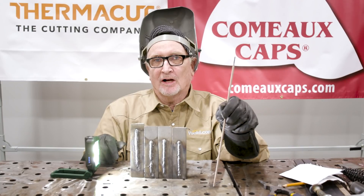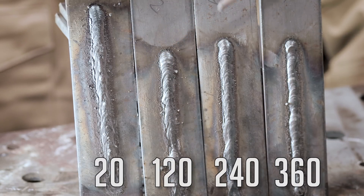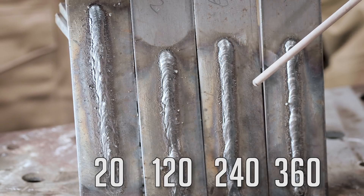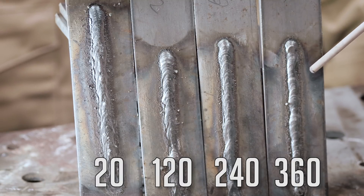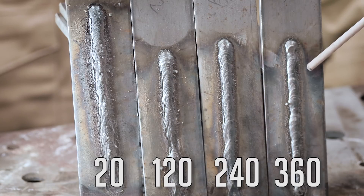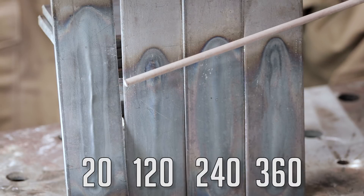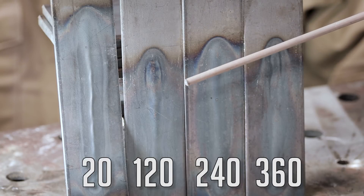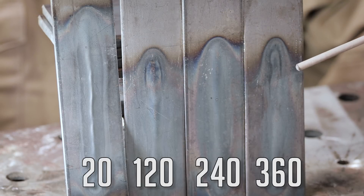Let's look at the results of our welds. We have our 20 hertz bead over here — notice how wide, bumpy, and sloppy it is. Over here is our 120 hertz, which is much smoother and narrower. Our 240 gets even narrower, and at the end our 360 hertz has gotten very ropey and high. Now looking at the back: at 20 hertz you can really see how much heat transferred to the metal; 120 hertz, a lot less; 240, even less; and by 360 hertz, there's very little heat coming through at all.